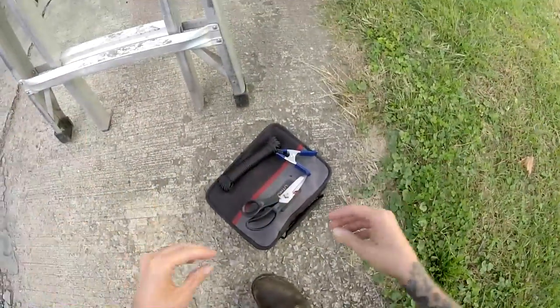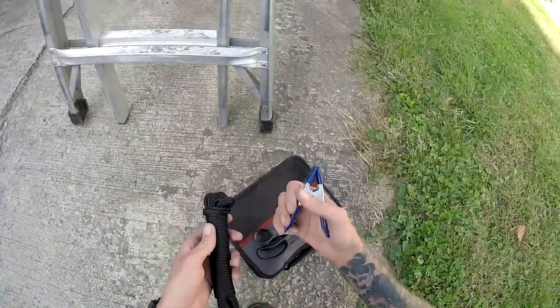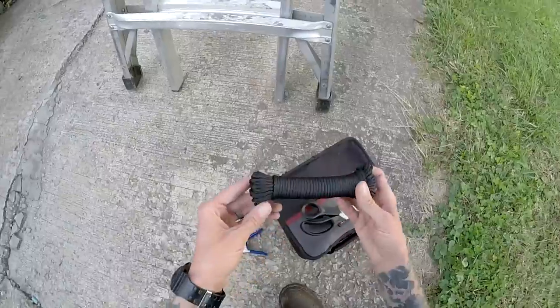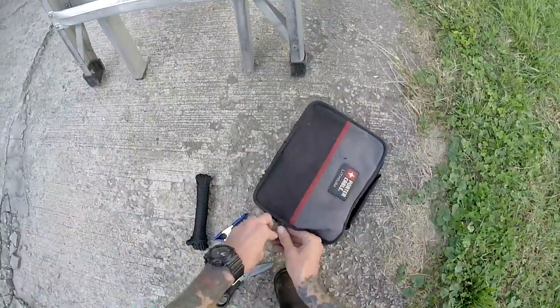So let's put it together real quick and attach it and see how it works. This is mine — I wanted a little bit heavier duty clamp and some 550 cord. Let's test this real quick.